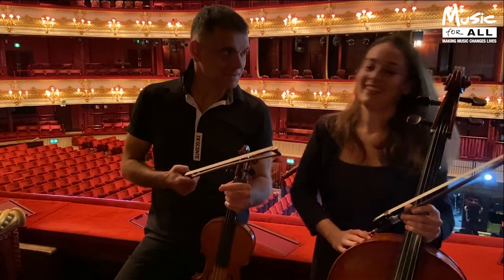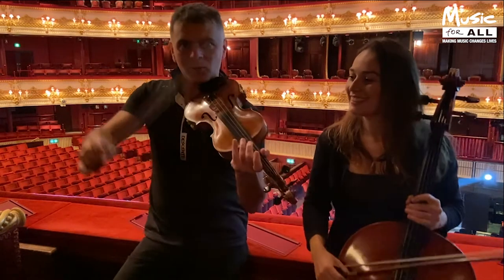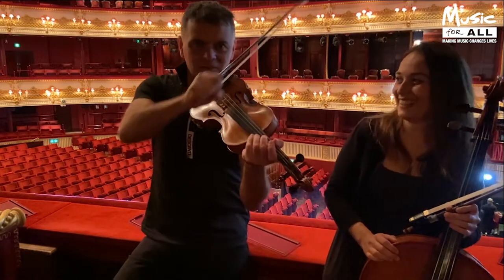So you're going to do the pizzicato and I'll do the bow. The bow — you basically hold it like this, but if you're not really good, you can hold it like that. So I will hold it like that.